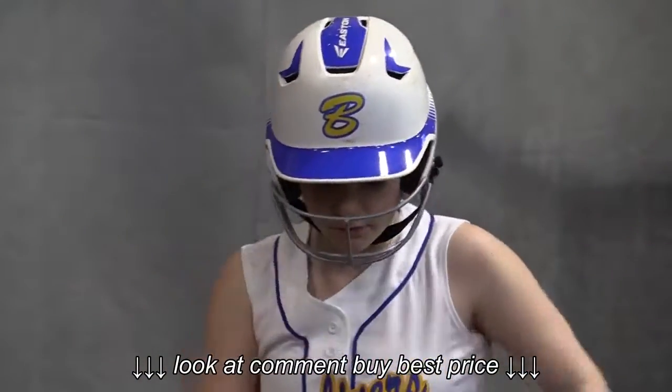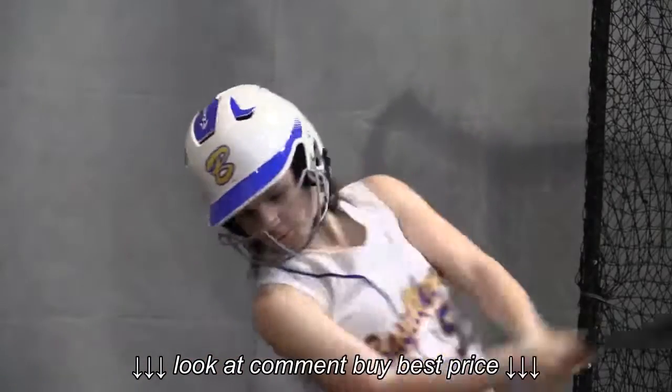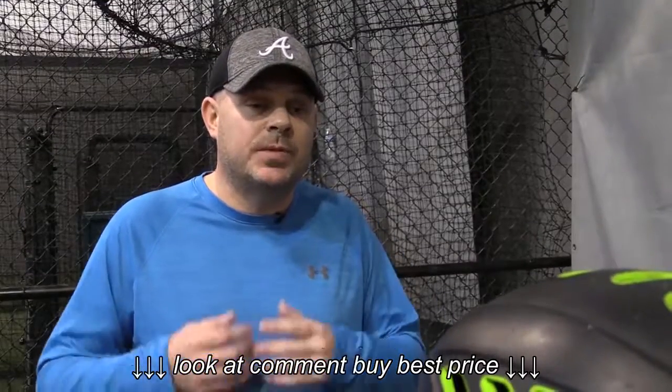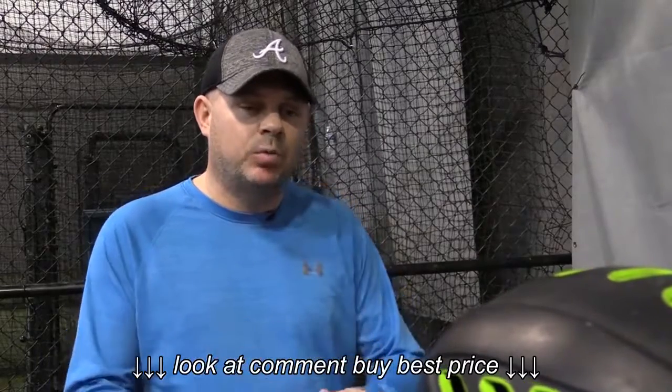As the ball travels towards the batter, his or her head should turn and tilt downward slightly. Aiden, when you hit, your head should be down and you will be looking at the point of impact.